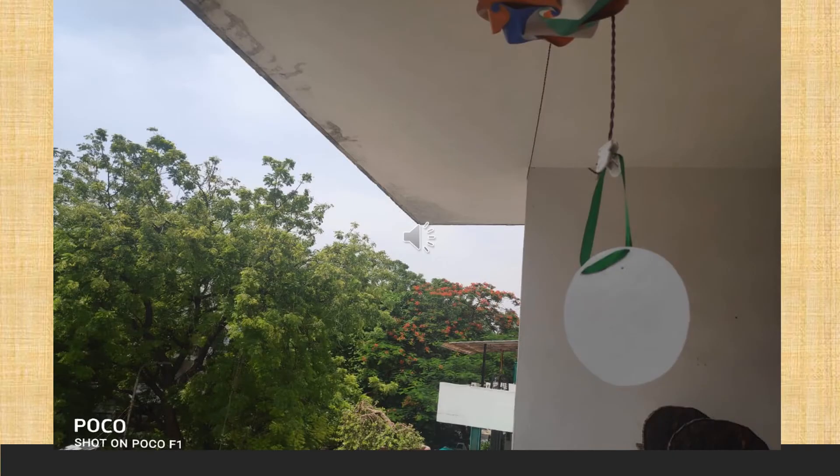Now take this and hang it in your balcony for a week or two weeks.